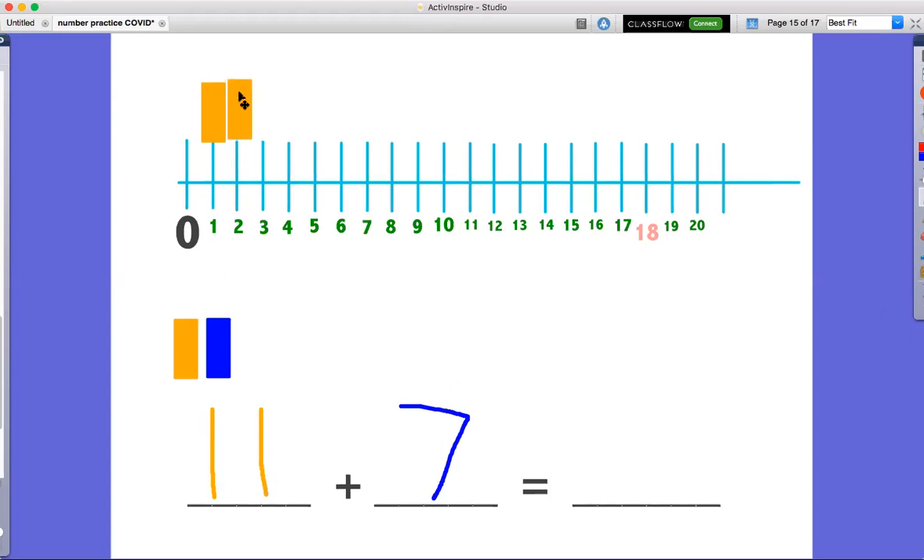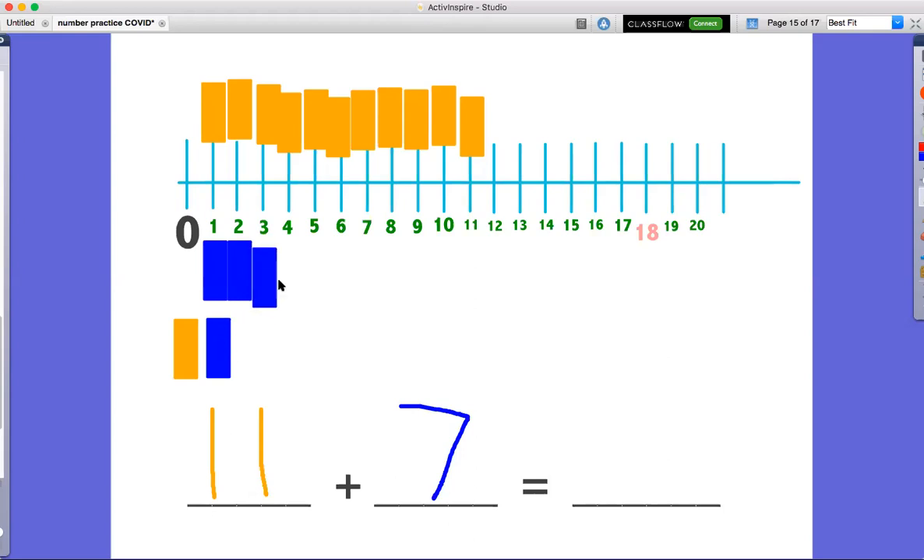One, two, three, four, five, six, seven, eight, nine, 10, 11. Then we need a blue group of seven. Here we go: one, two, three, four, five, six, and seven.